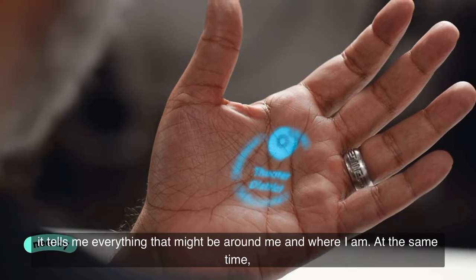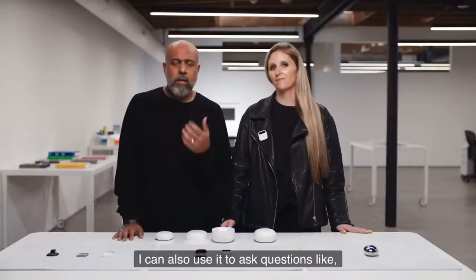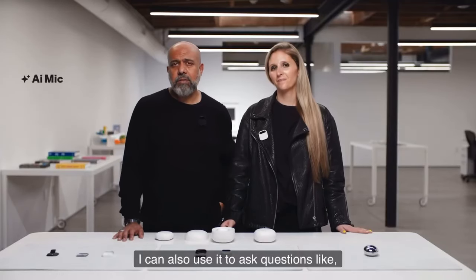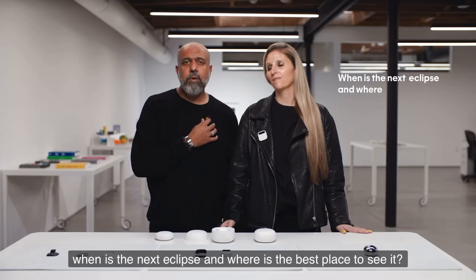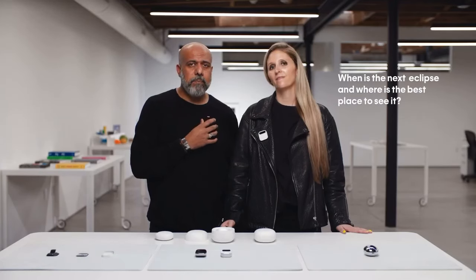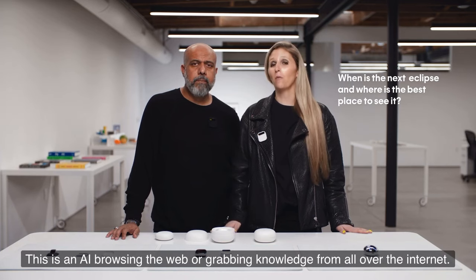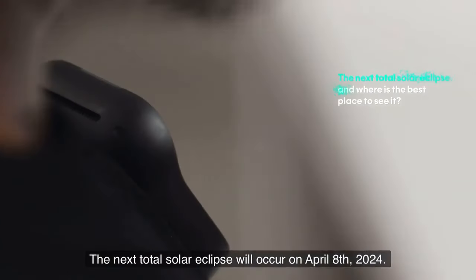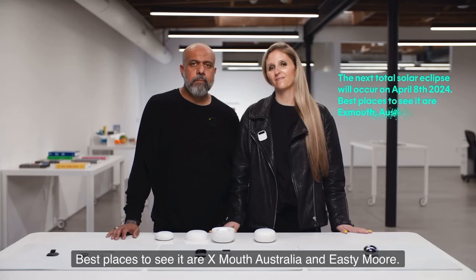I can also use it to ask questions, like: when is the next eclipse, and where is the best place to see it? This is an AI browsing the web or grabbing knowledge from all over the internet. The next total solar eclipse will occur on April 8th, 2024. Best places to see it are Exmouth, Australia, and East Timor.